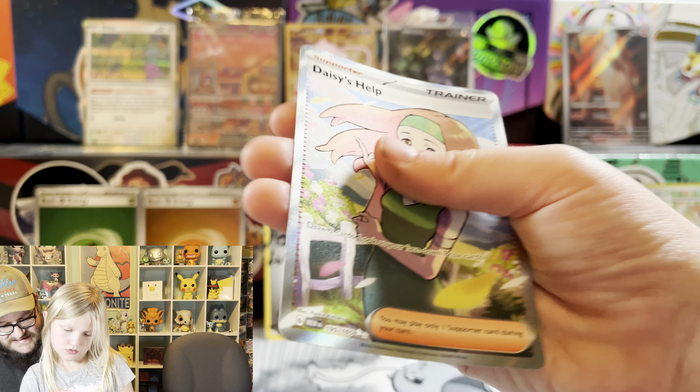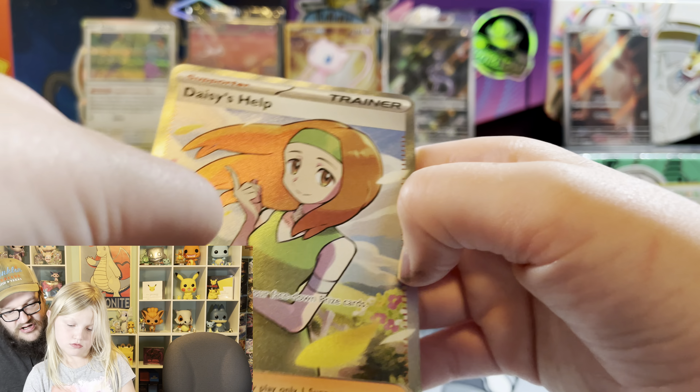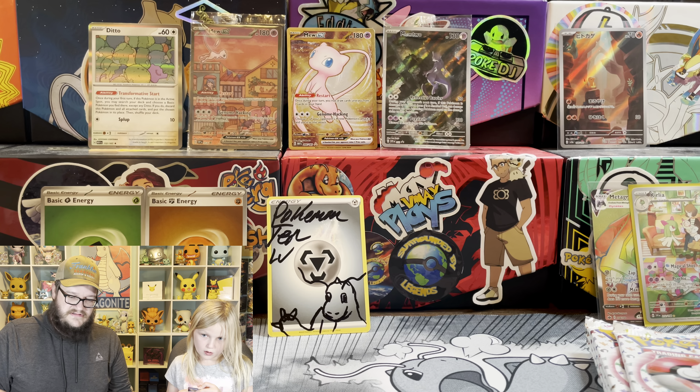Daisy's helping! Pull our trainer. No, not first. The chair is so squeaky.